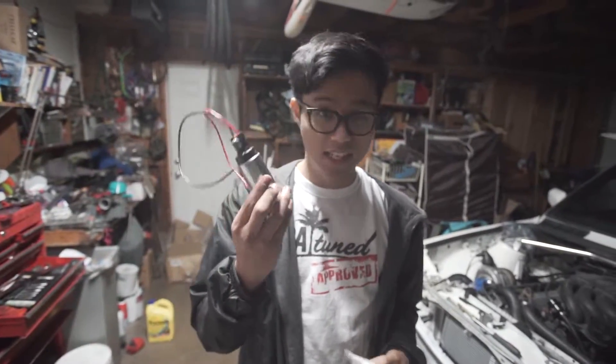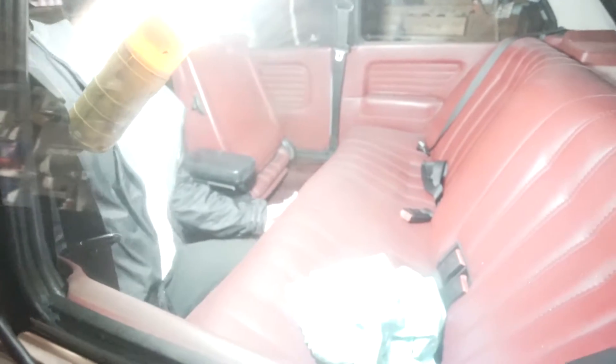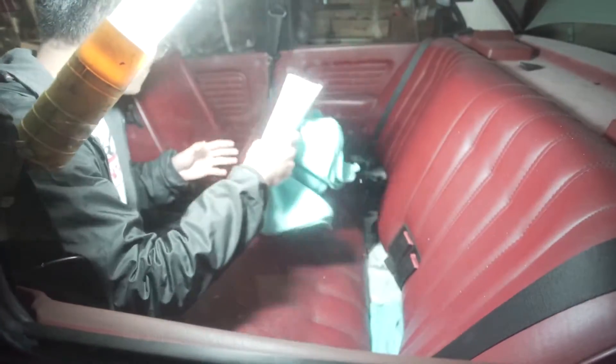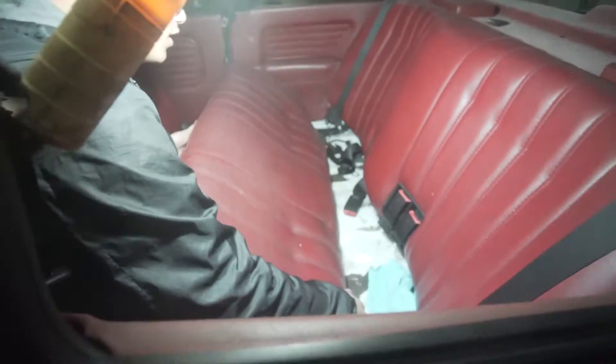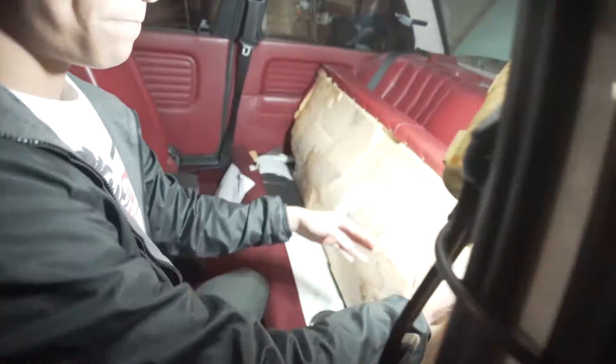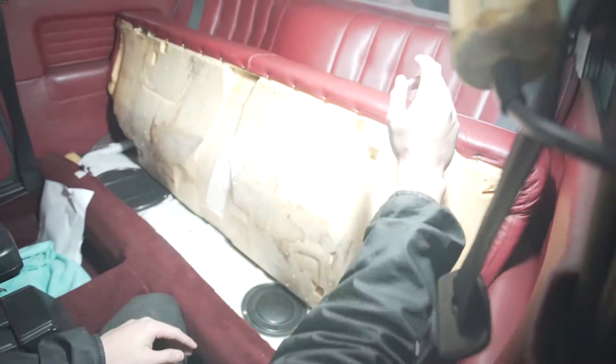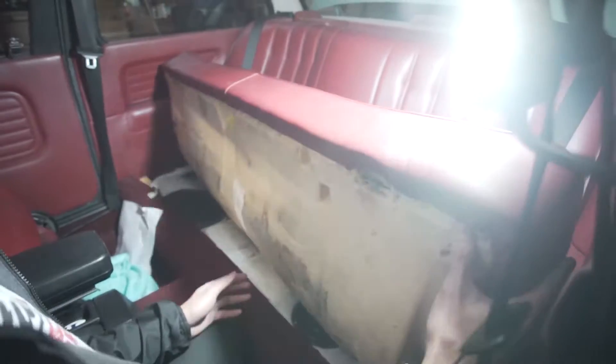Let's start by taking out the rear seats to get to the stock fuel pump. There are just two tabs at the bottom - right here and right here - and they connect right there. That's all that connects the bottom seat together. Let's pull this out of the car.